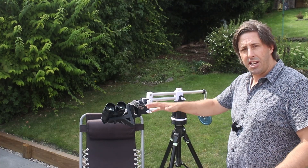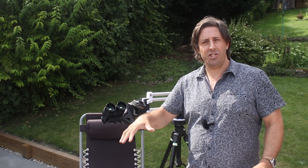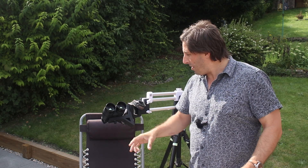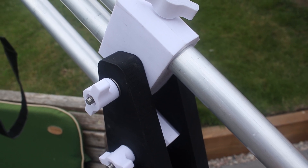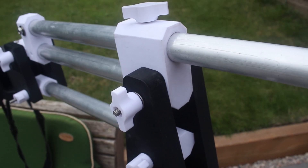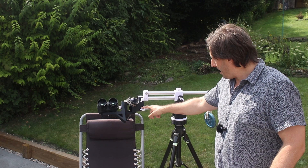You can 3D print this yourself. I'm going to put all the designs, assembly instructions, and 3D print files up on my website — feel free to download those. It's just one-inch aluminium tubing and stainless steel fasteners.